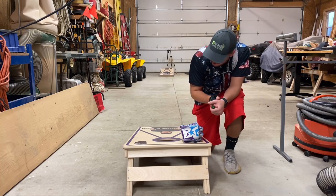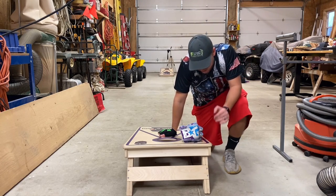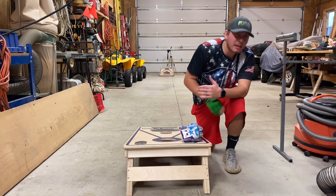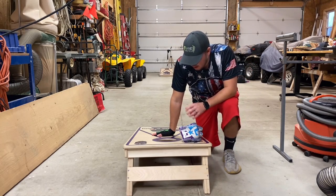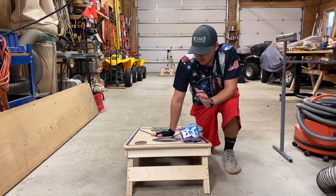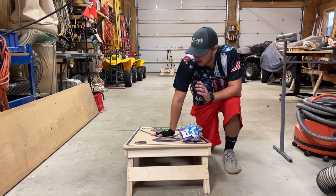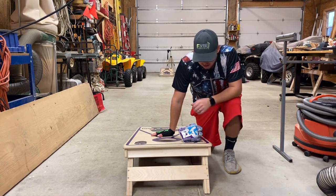Before we start — Queen City Yard Games, these boards are insane. Double leg, double support brace, three-quarter inch Baltic tops, UV printed. They are the best boards I've ever used, not even close. A bit more expensive, but you are investing for a lifetime set of boards. They're solid, nothing bounces, they play great.